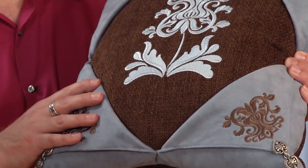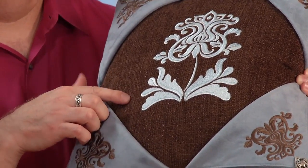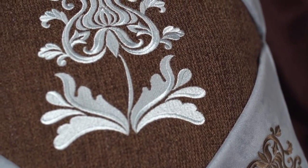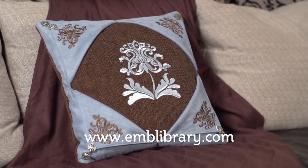I'll start with my favorite, the picture window pillow. What I like about this pillow is the corners fold back to frame the embroidery. I use contrasting colors — blue thread on brown chenille, then brown thread on blue faux suede. That color palette adds a contemporary look. The damask designs and the steps for making this pillow are on our website, www.emblibrary.com.